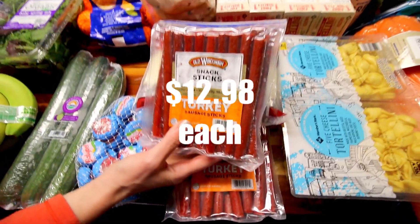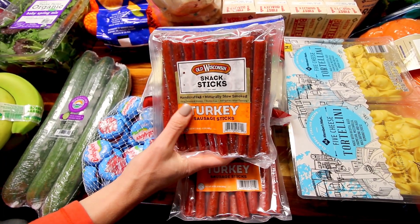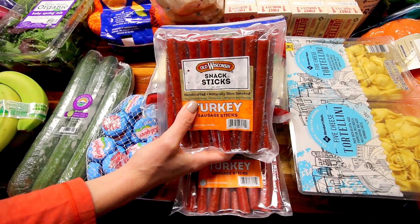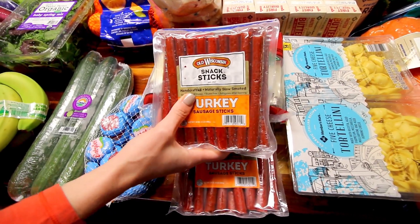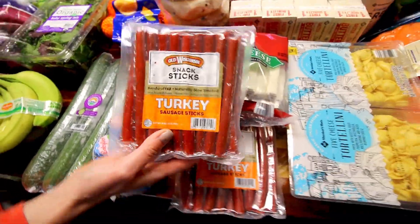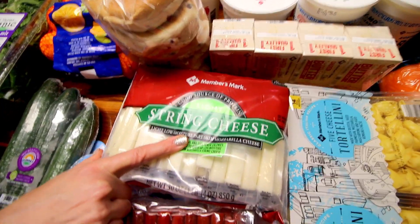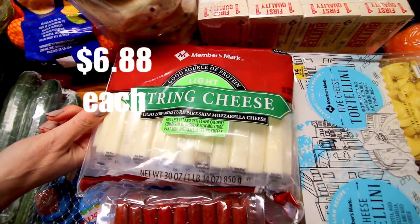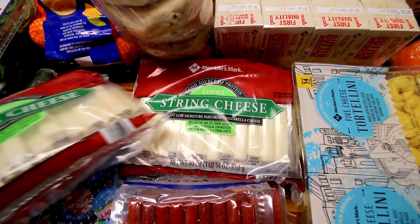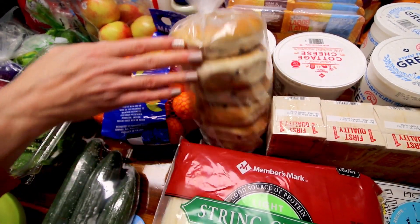Some baby bell cheese — these are only one point on Weight Watchers each. We picked up two of these Old Wisconsin turkey sausage sticks. These are very, very good. They might be two points a piece, but these are very good if you're on Weight Watchers and you're looking for a low point snack. We ended up with three bags of the baby bell because my husband grabbed one and I grabbed two without seeing him grab one. So we've got cheese for days.